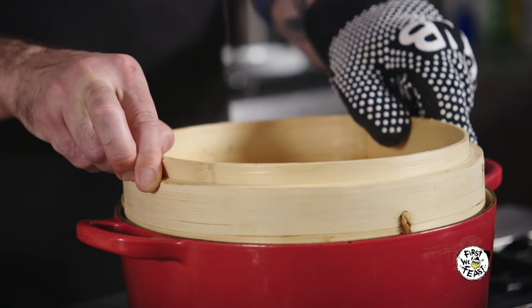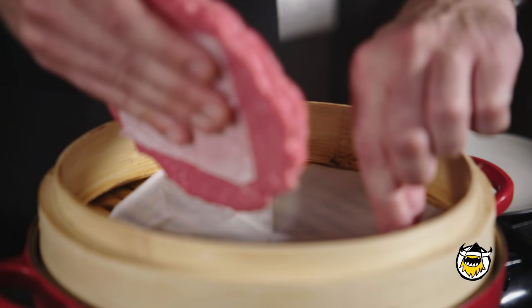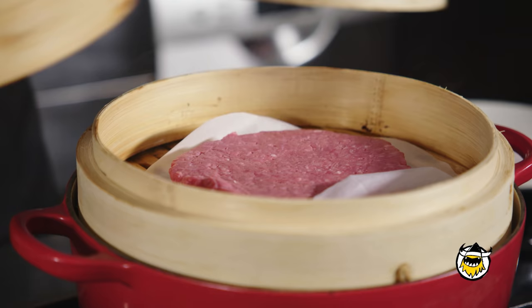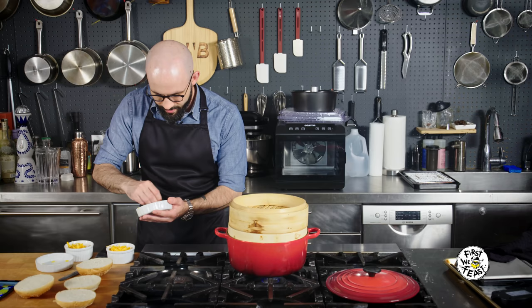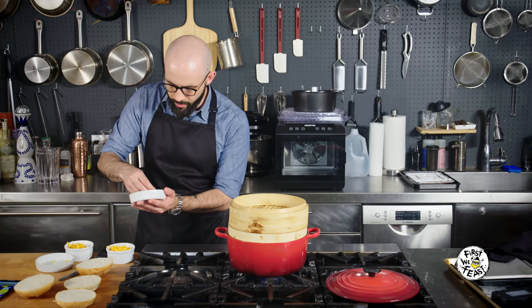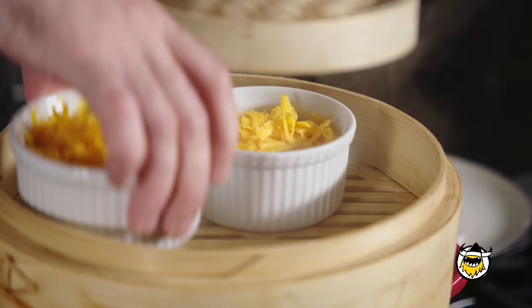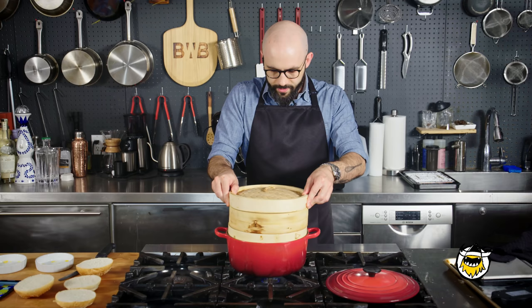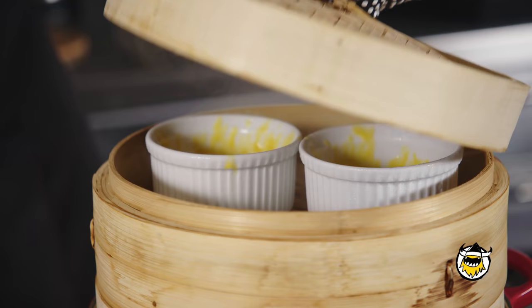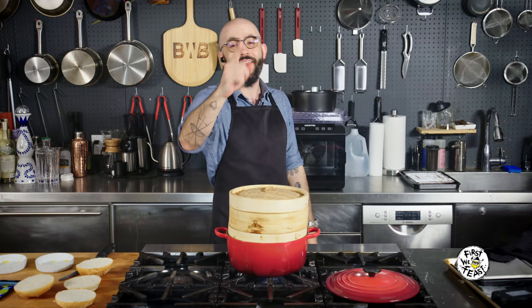I'm going to throw down the steamer layer and then my burger patty. It's just ground chuck at Ted's, so I've got standard ground beef — nothing fancy. Ramekin size affects millions of men every year, and it's nothing to be ashamed of, gentlemen. I got the cheese in some slightly smaller ramekins, placed those in, and I'm going to get this to a rolling simmer. I'll let these steam for about seven minutes until the burger is fully cooked and the cheese is fully melted, then dump it all out on a roll.